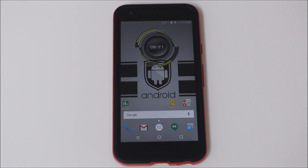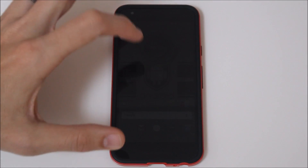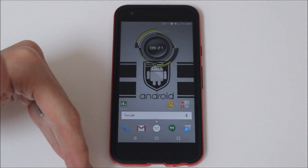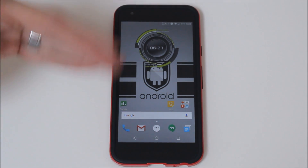Hey guys, it's Rory here from Rwoco12 and EpicDroid.com, bringing you today a how-to video on how to install the double speaker mod. What this does is it enables both speakers to be used on the Nexus 5X for your audio uses.